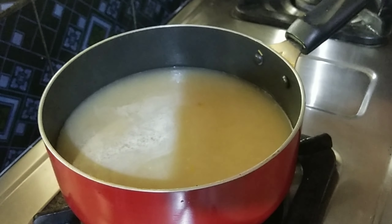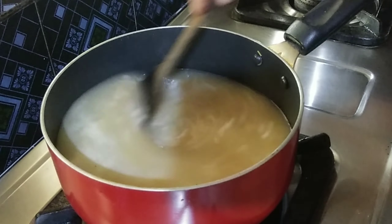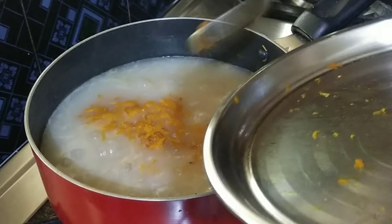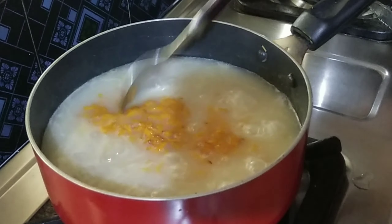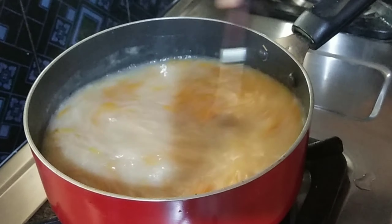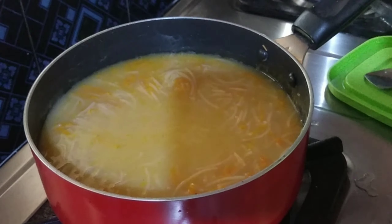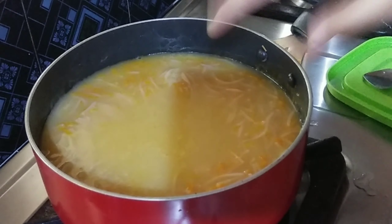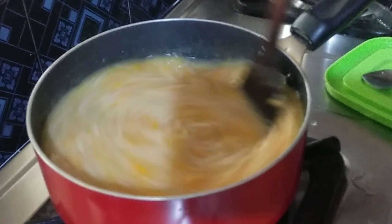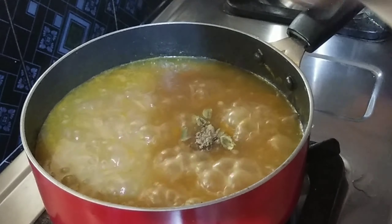Then, we cook the rice for 2 hours. Add 2 minutes to fry the rice. Then, we cook the rice. Then, we add sugar. Next, we add sugar, then add 1 to 3 minutes. We add 1 to 2 minutes to fry the rice, and we are able to adjust the milk.